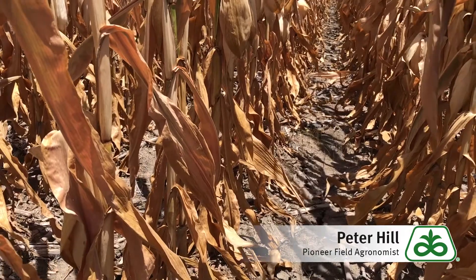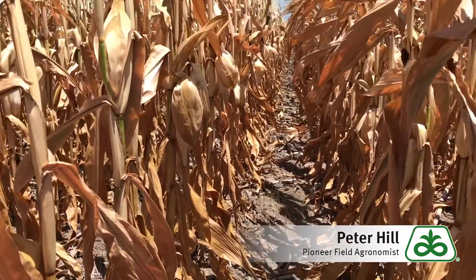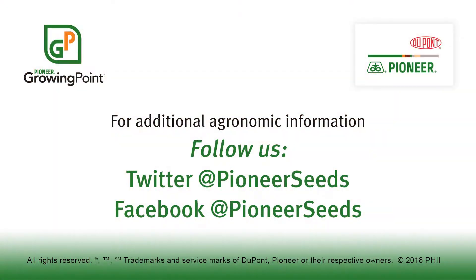It's very important that we monitor nitrate levels in drought-stricken corn. I hope that helps. Good luck and don't be afraid to holler back with any questions you may have. Have a good day. That concludes this Pioneer Growing Point agronomy video podcast. Visit our page on pioneer.com and follow us on Twitter and Facebook for more agronomy insights.